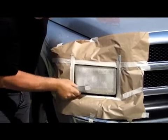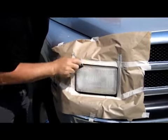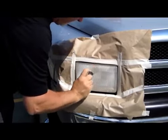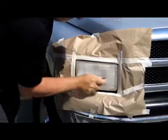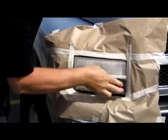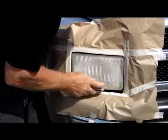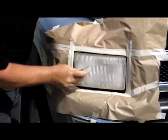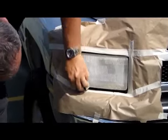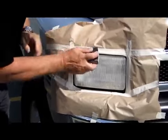Use all four corners of the block. You want to sand until there is no more yellow dust coming off of the headlight.